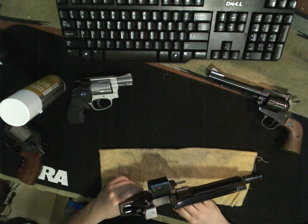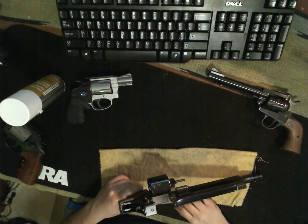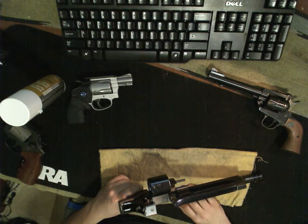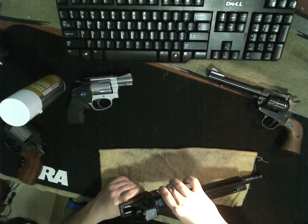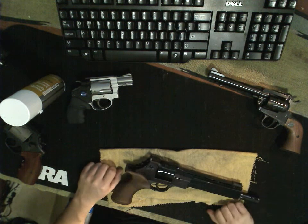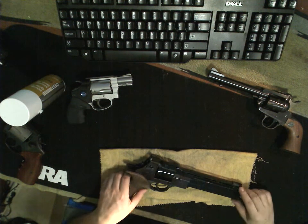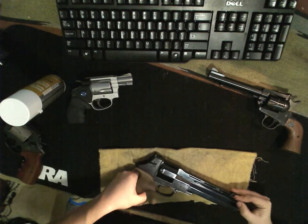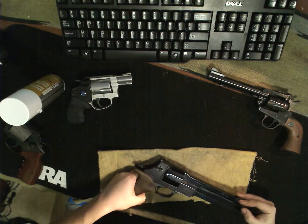This takes .44 Magnums. I'm not a big fan of that round for a handgun. These Matebas are getting harder and harder to find. We'll pop that back into place. What makes this an auto-revolver? Each time you fire a round, it moves the slide back, rotates the cylinder, and cocks the hammer.